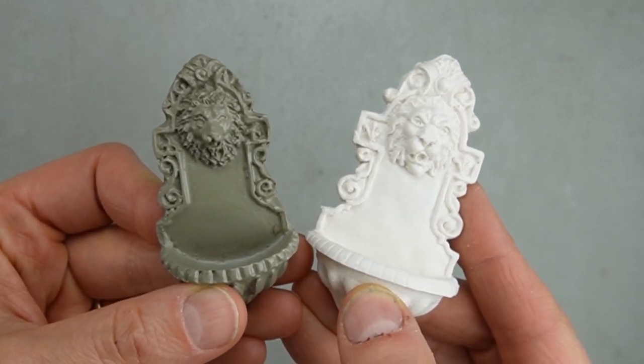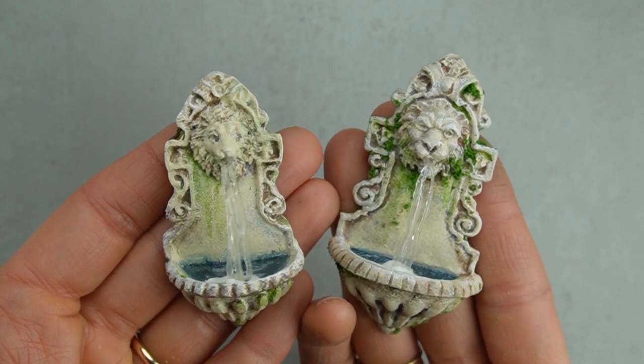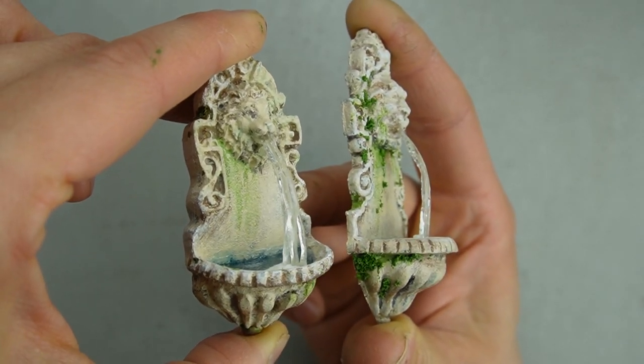I'm making over two miniature fountains: one with basic supplies and one with special hobby materials. I'll show you a free substitute if you don't have resin, as well as how to make a stream of water for your miniature faucet.